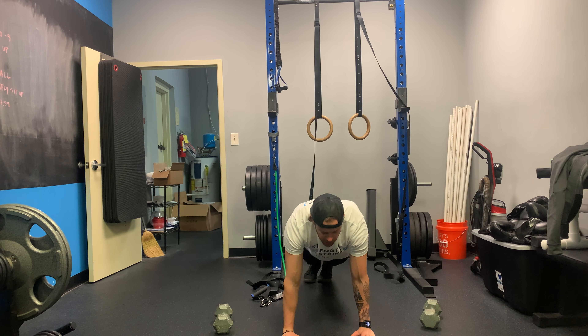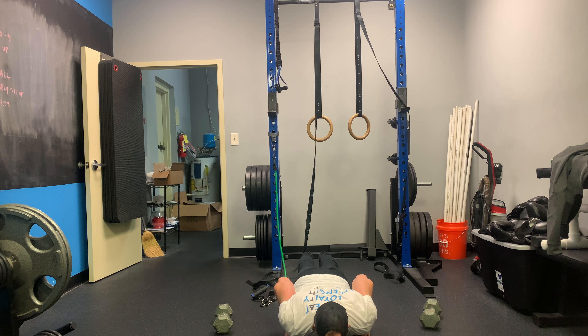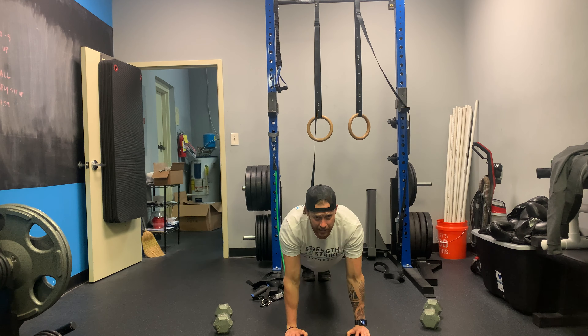I want you to come all the way down. Close grip — as close as you can get it. Hopefully hands are underneath your shoulders; if not, closer. Chest to floor and back up. Five total, every four minutes. Let me see what you got.